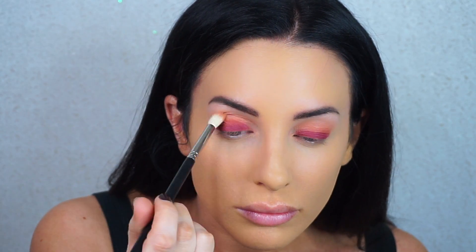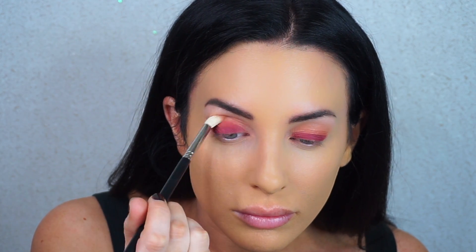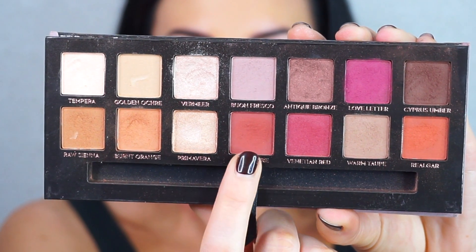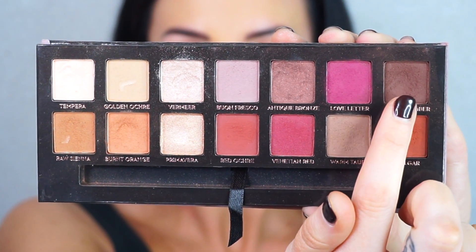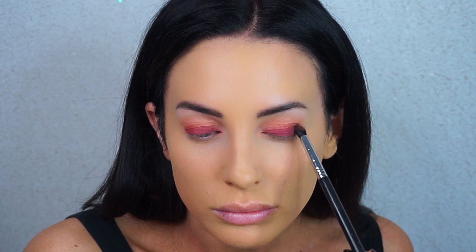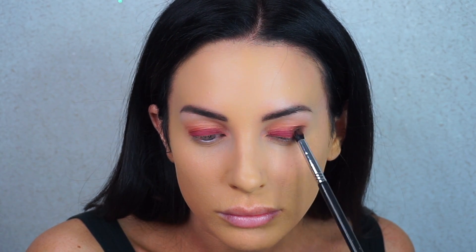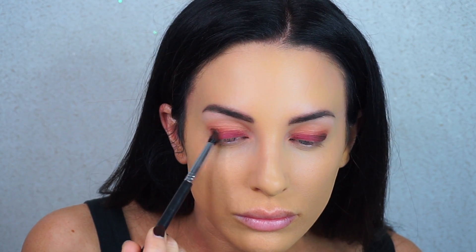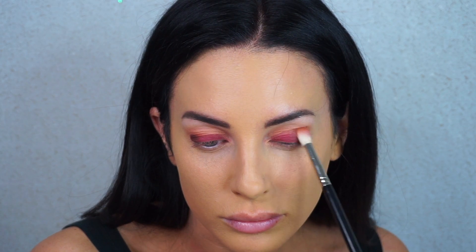I'm going back in with the original blending brush to further blend everything out. Then I'm taking Red Ochre, which is a dark reddish brown, and Cypress Umber, a toasty brown. With a small precise blending brush, I'm placing these on the outer corner of my eye to give the look definition, pulling the gradient effect together and making everything look a little more three-dimensional.